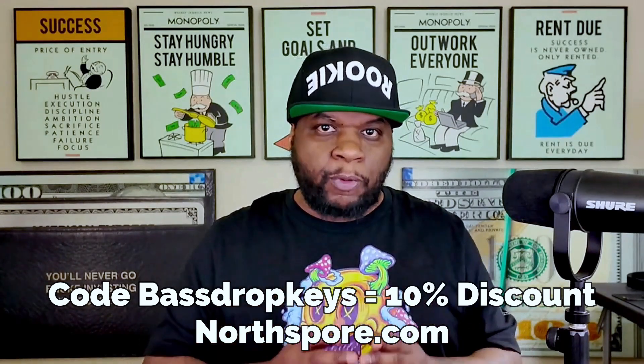Quick-fire questions — just answer with the first thing you think of. Foraging or farming mushrooms, which do you prefer? Foraging. Any reason why? Because you never know what you're going to find. When you're farming, you're always growing the same stuff over and over.